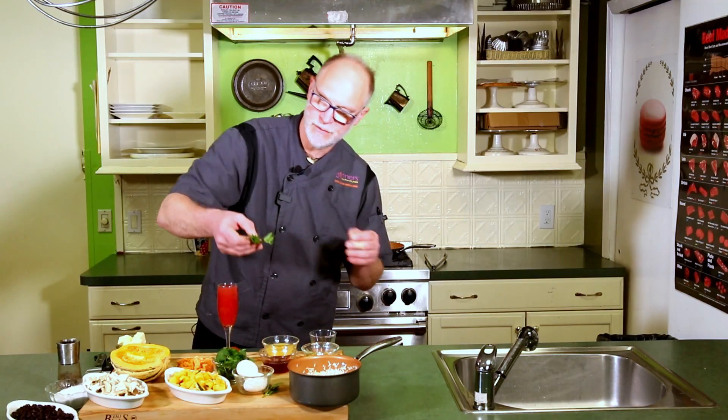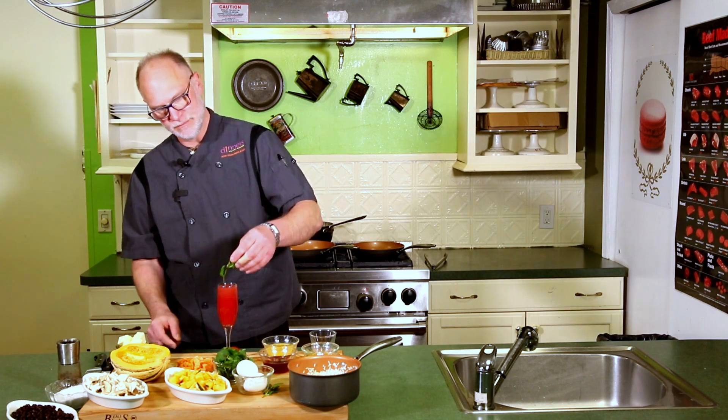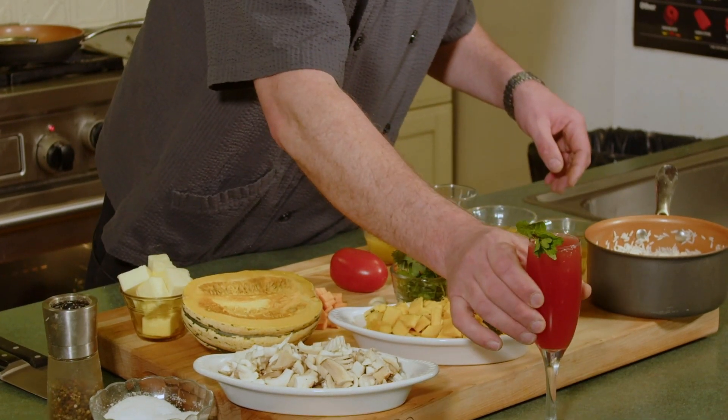And we're going to garnish with a little bit of fresh mint — smack it to release the herbs and float it on top. Here's your Sex on the Beach.